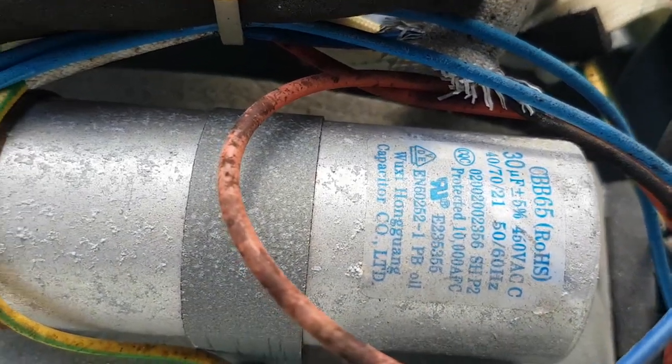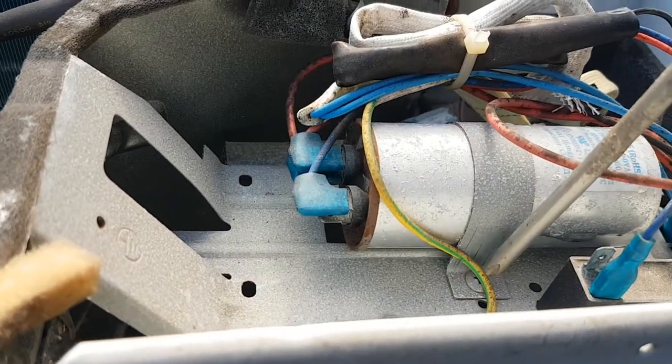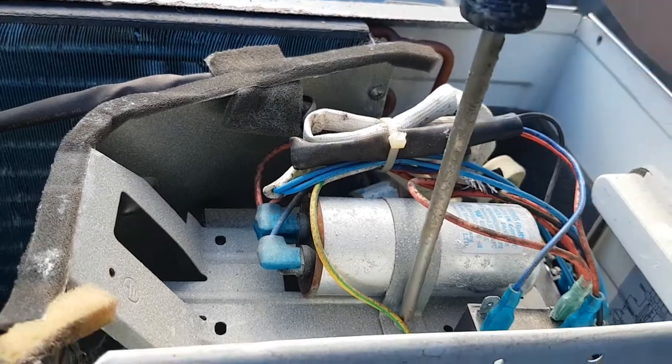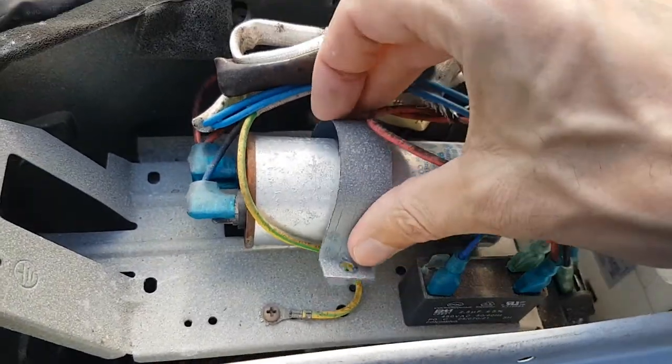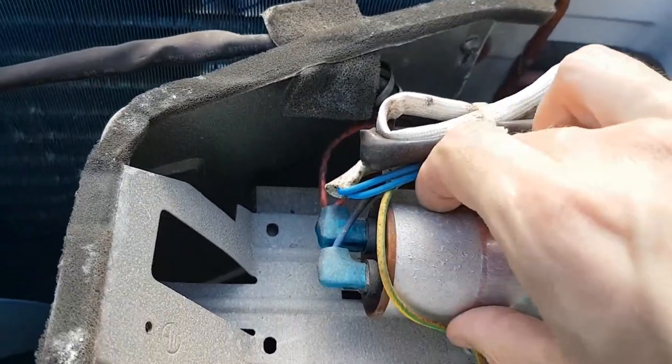And then there is the capacitor, and that's what we're looking for. We're going to replace this capacitor — it's a 30 microfarad unit. Next, I'm just going to unscrew the capacitor so I can take it out. It's just hooked in here, so I can just take it off.